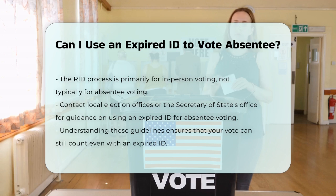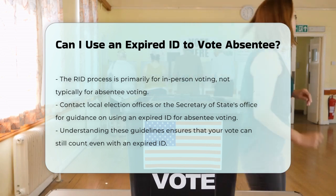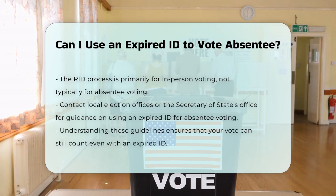Final steps. To ensure you can vote absentee with an expired ID, contact your local election office or the Secretary of State's office for specific guidance. They can provide the most current and detailed information regarding your particular situation. By understanding these guidelines, you can make sure your vote counts, even if your ID is expired within the accepted timeframes.